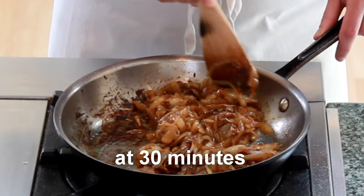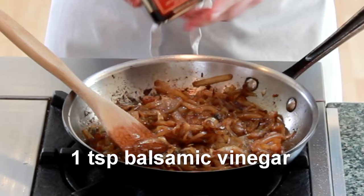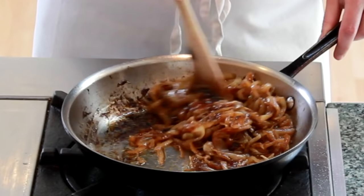Our onions are deeply brown and very tender at this point, so we're ready to finish them off with a bit of balsamic vinegar. The acidity will balance the sugar in the onions and will help pick up the remaining brown bits from the bottom of the pan.